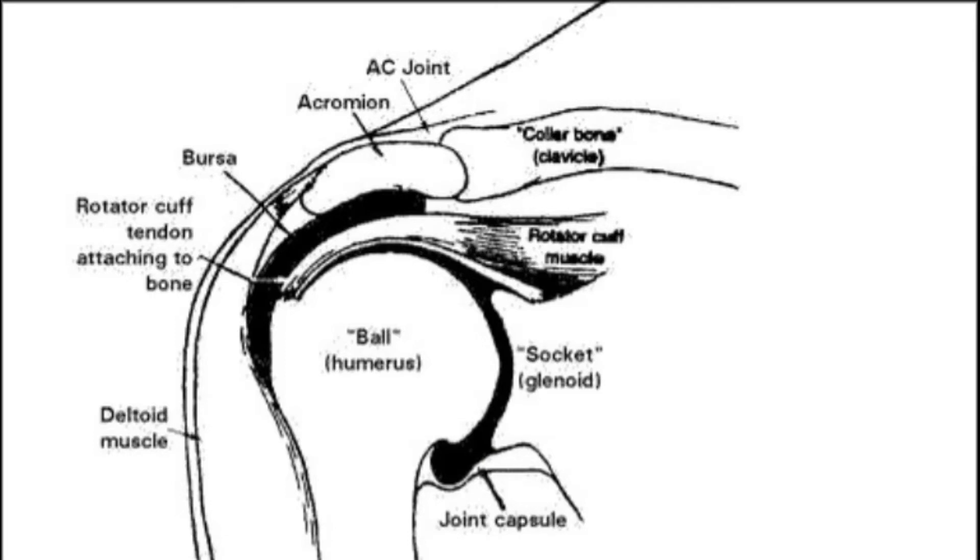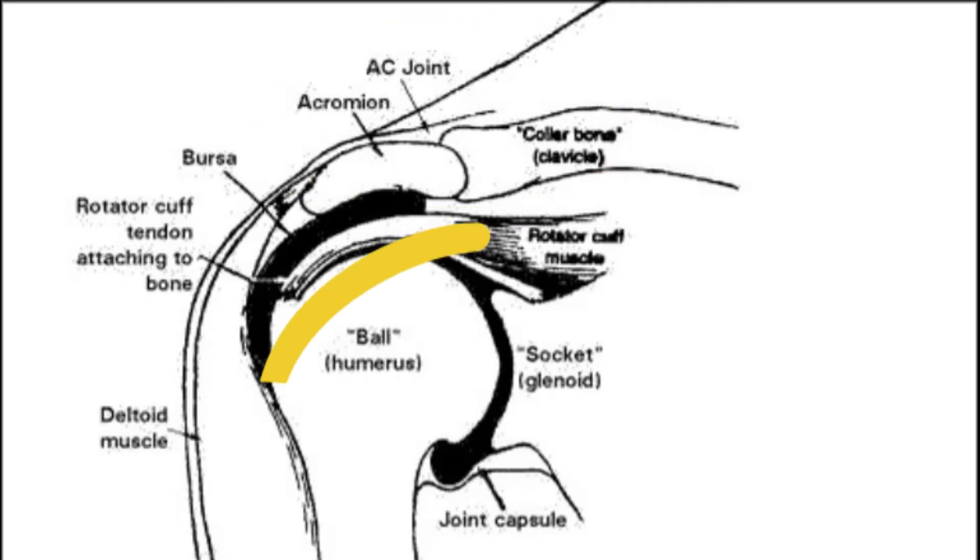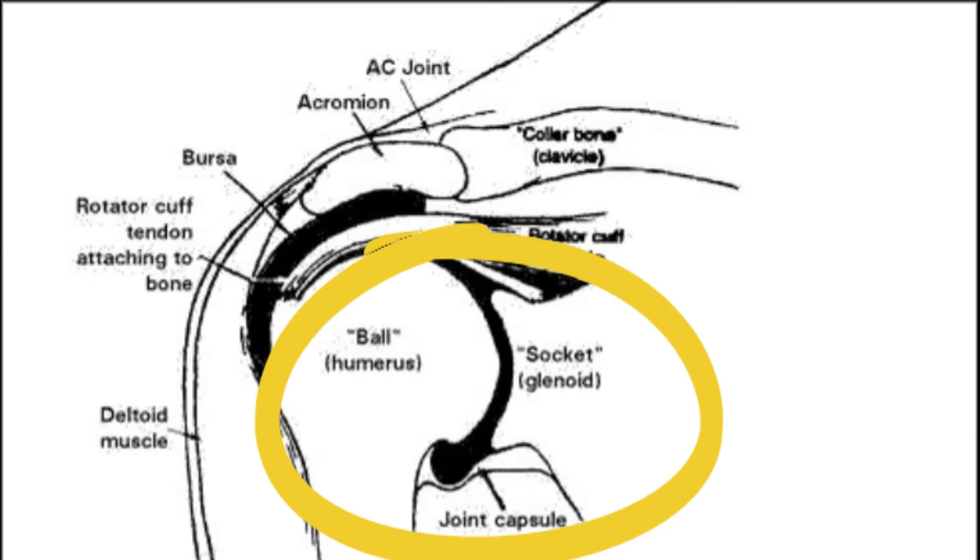You've got two joints: the acromioclavicular joint between the acromion of the scapula and the clavicle, and then the glenohumeral joint between the glenoid of the scapula and the humerus.